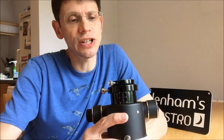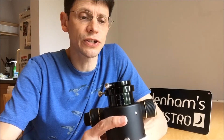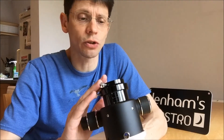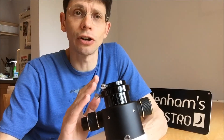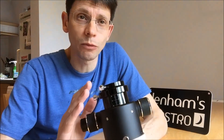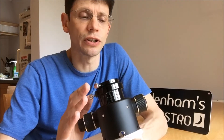Overall I'd say the Skywatcher SCT Crayford Focuser is pretty good. It sits towards the lower end of the price range for replacement focusers and I think it's good value for money. You can easily spend three or four times the cost of this unit on a replacement focuser, and it's entirely up to you whether you want one of those higher-end units. It's easy to spend perhaps half the cost of your telescope again on a replacement focuser, and maybe that's the right thing for you to do.